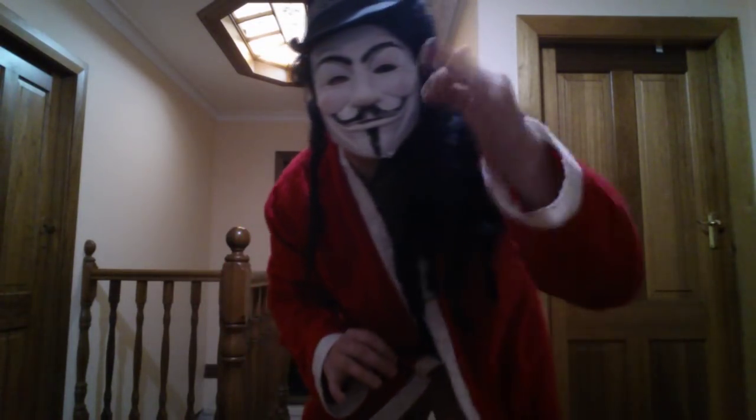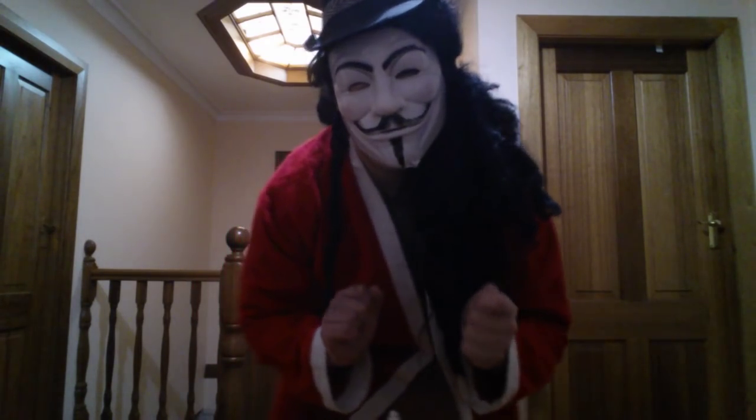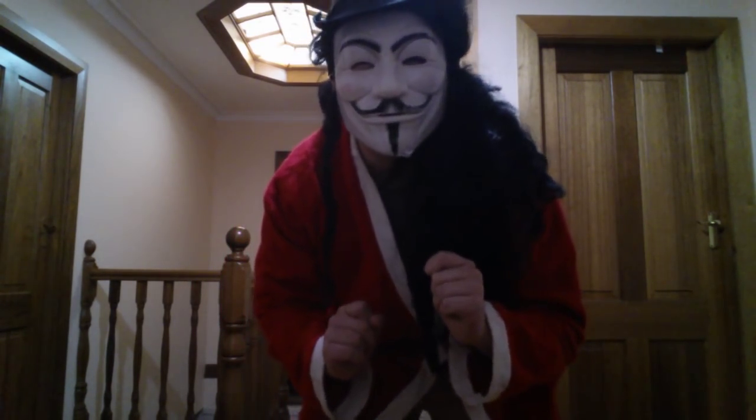Yo, what up? It's me, your main man, Syfer — with a 3 instead of an E — and guess what? I'm here to teach you some life hacks so you can hack your life, just like I hack yours.